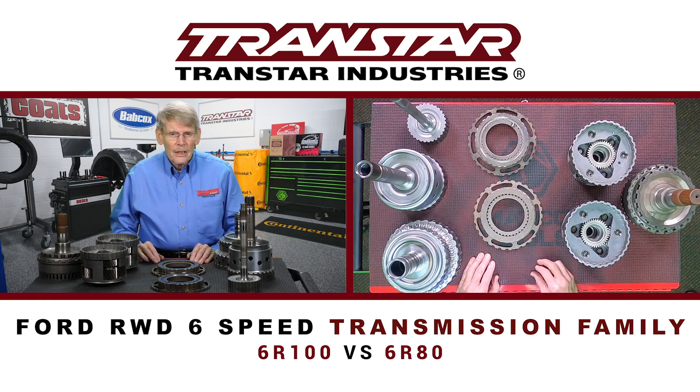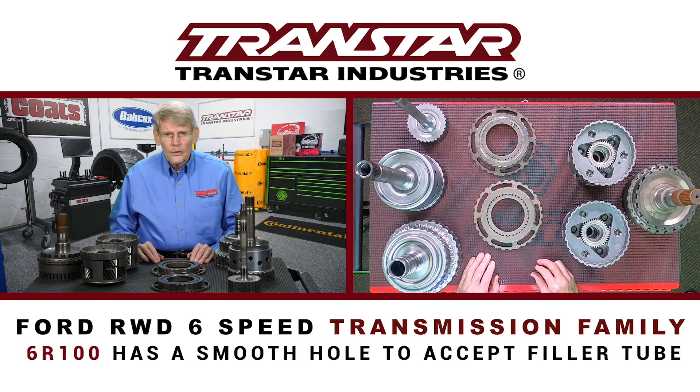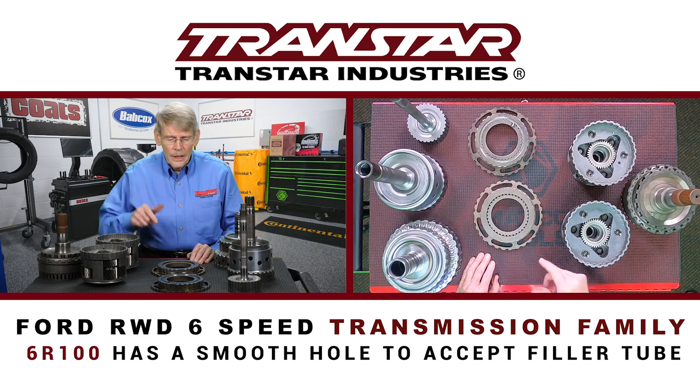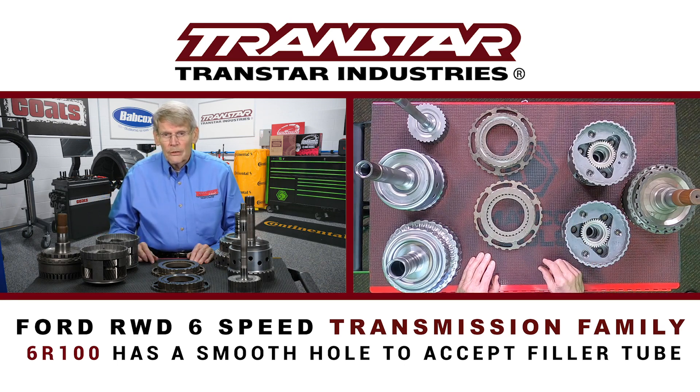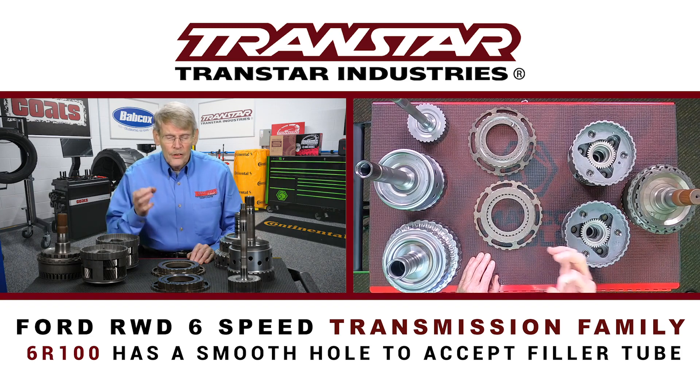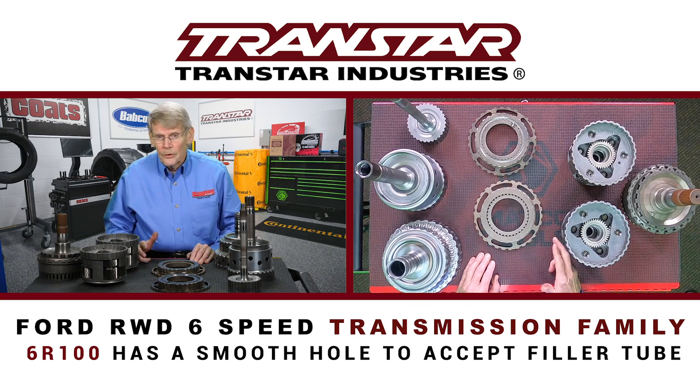Even the case is different. All of the previous 6R transmissions had a screw-in plug, which was where you put in and check the fluid. The 6R100 actually has a smooth hole to accept the filler tube.